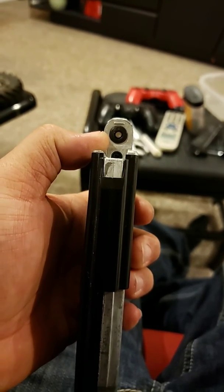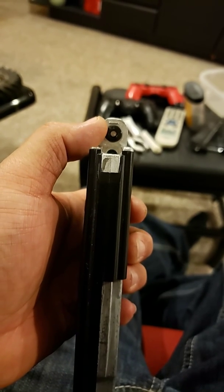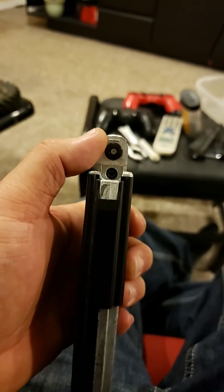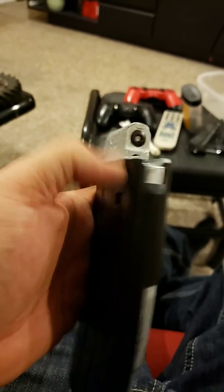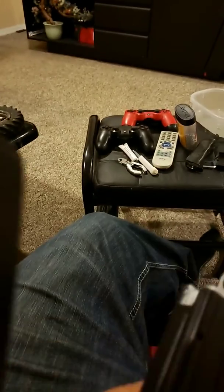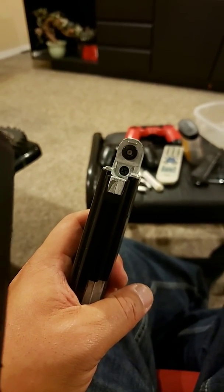When you stop hearing hissing, that means you've created the seal and it'll stop leaking CO2. Put everything back together — the rubber grommet, the aluminum piece, and the screw — put it back into the rifle and voila, you're good to go. Hope this helps!